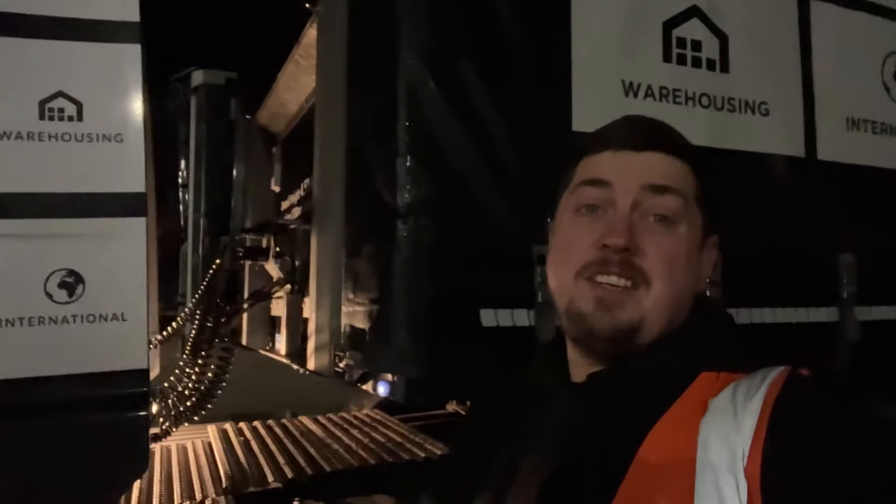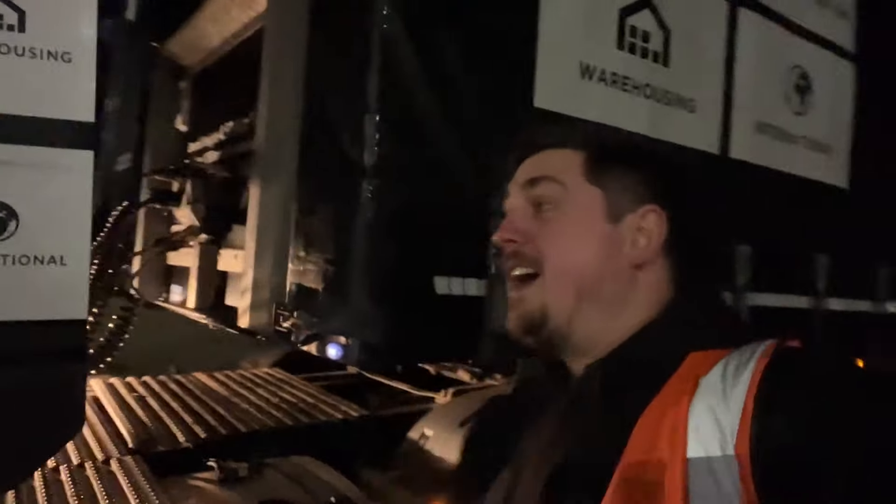Good morning and welcome in for another HGV Class 1 video with myself Darren. This is a day in the life of an HGV driver in the UK.